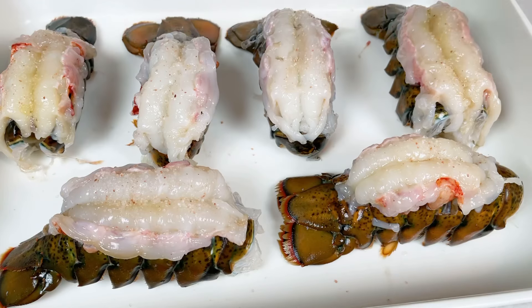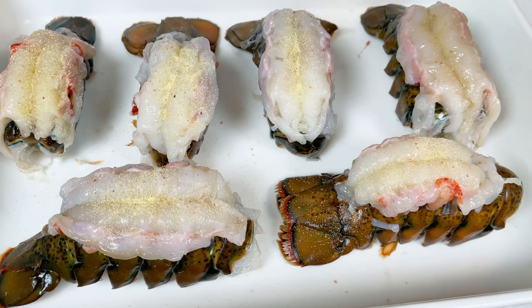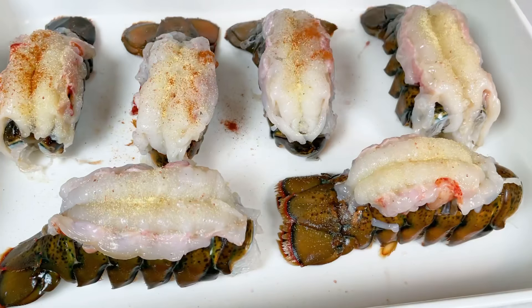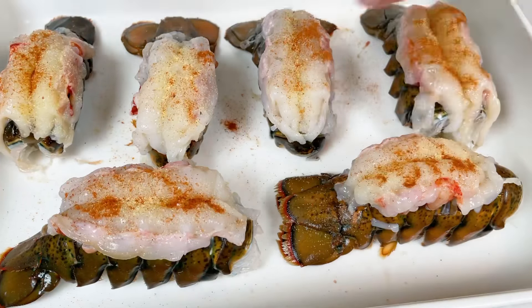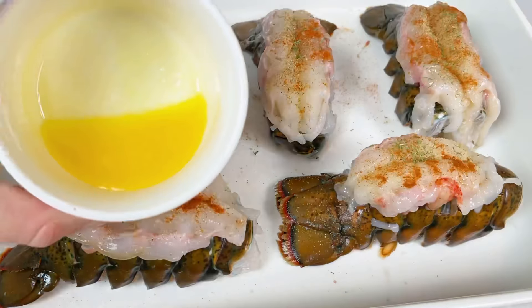I'm using dry garlic powder — garlic combines with seafood very well, so I'm going to be generous with that. Then I'll add some paprika on top, and sprinkle some dry dill on top as well.